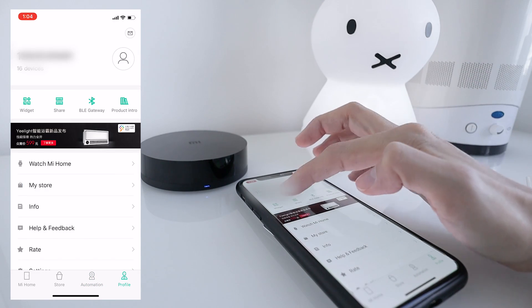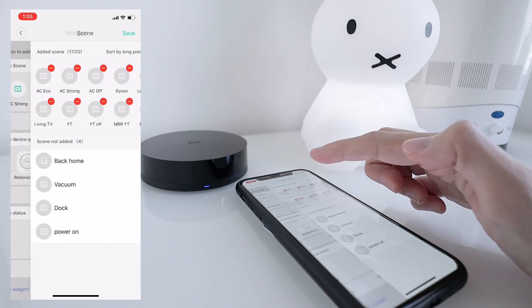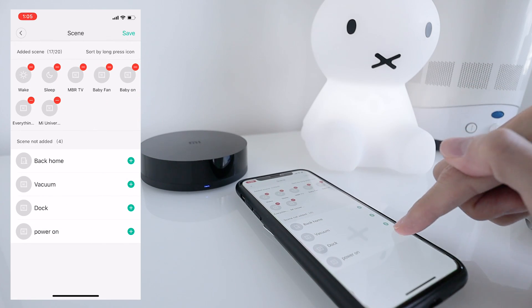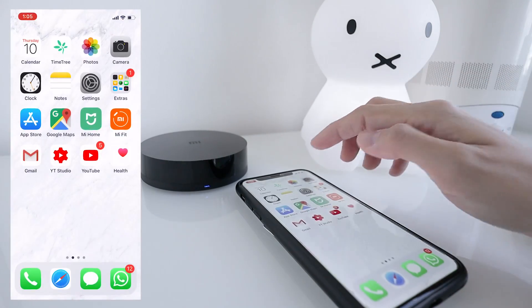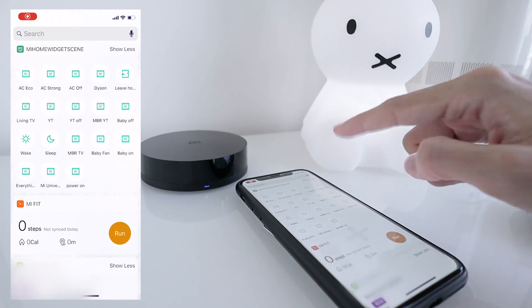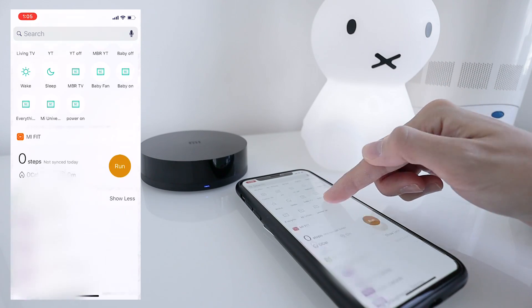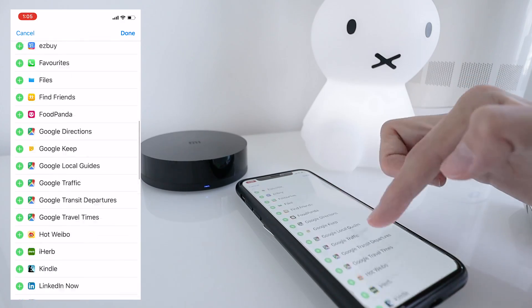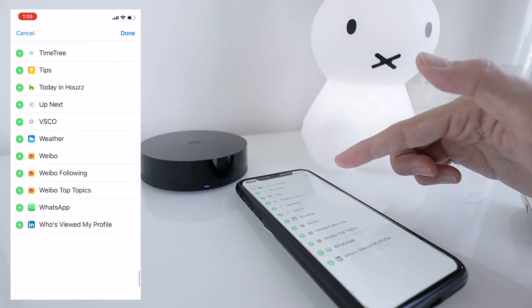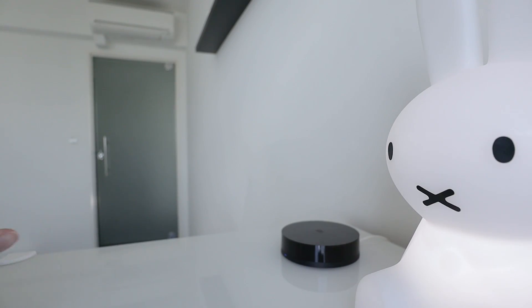Go to Profile and Widget. Under Mi Home Scene, tap plus, tap on 'Power On' and save. Exit the app and go into your widgets — it should appear in your widgets list. If you don't have this screen, go into edit and you can add it by scrolling down to the bottom of the list. When you're done, it should appear on your home screen.